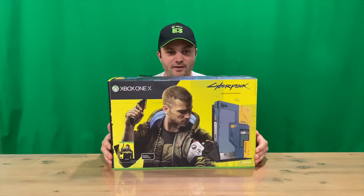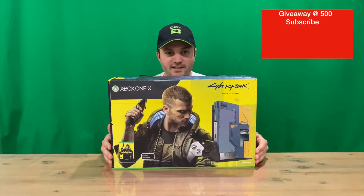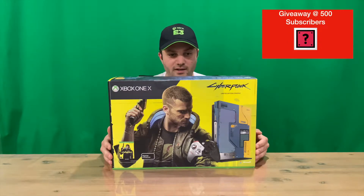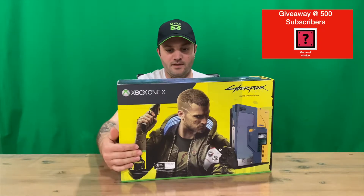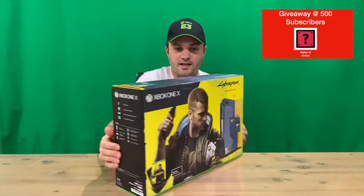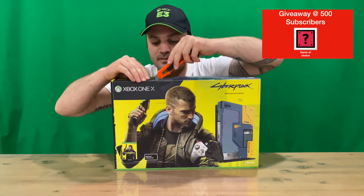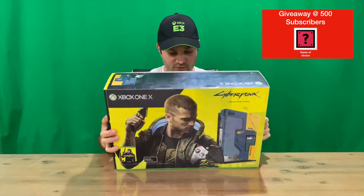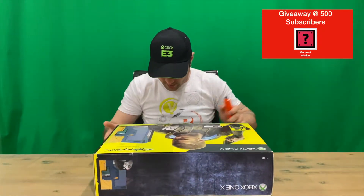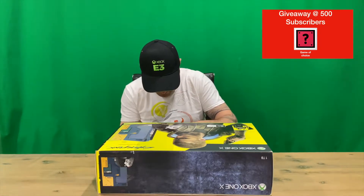Hi guys, welcome back to the channel. Today we're going to be unboxing the Xbox One X limited edition Cyberpunk 2077 console. We'll get right into it — we'll show you the slip cover, then I'll cut the tape, lift it off, show you the box, and get into it. Let us know if you picked up one of these limited edition consoles and what you think about it, and if you're excited for the game later this year.